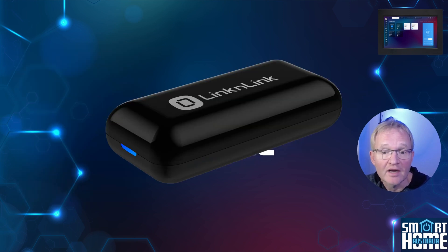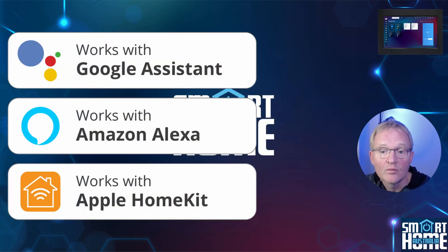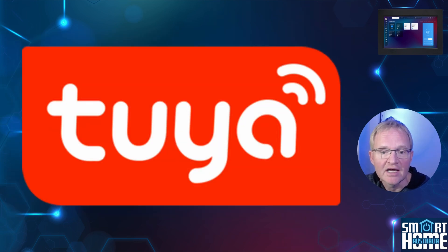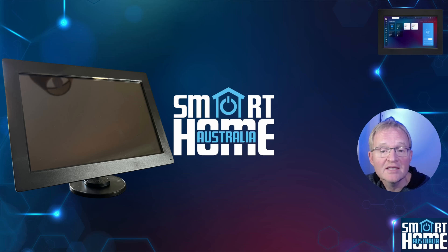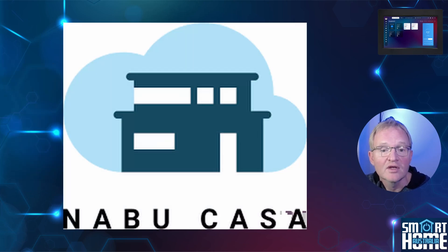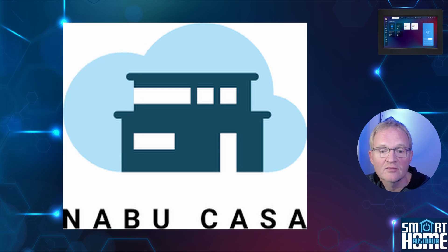Integration is where the ISG really shines, working with Google Home, Amazon Alexa, HomeKit, Siri, Apple Shortcuts, the Link & Link app, and obviously Home Assistant. The ISG natively supports Tuya Local and Cloud. You can automate in ISG or in Home Assistant, giving you the best of both worlds. And if you keep everything local, you don't even need a Nabu Casa account, effectively saving you $65 a year — although you can always do this yourself if you have the technical ability.